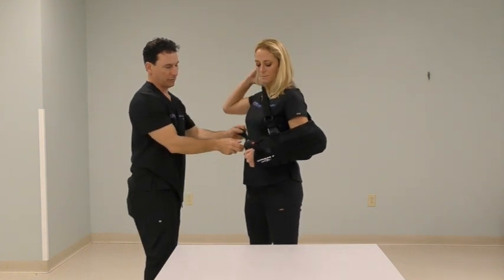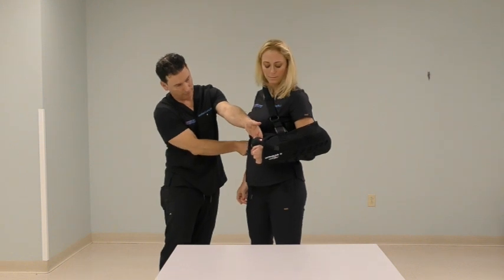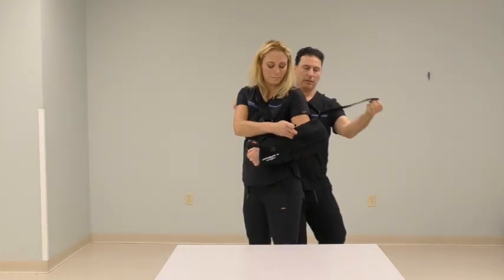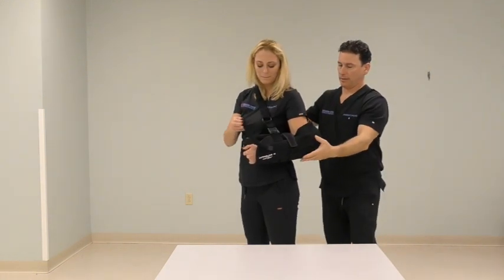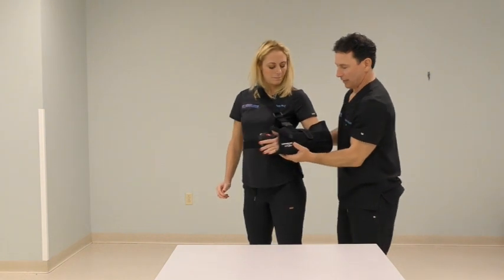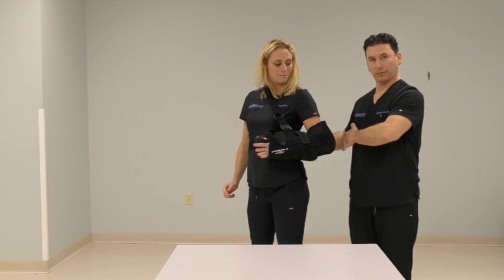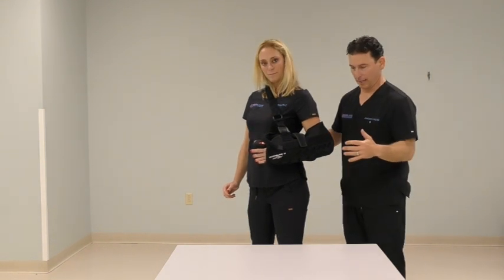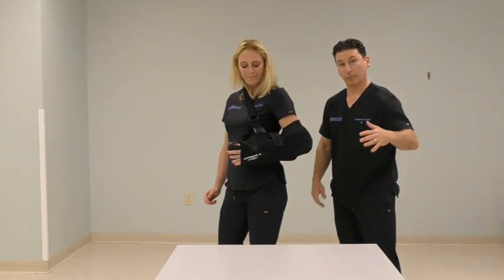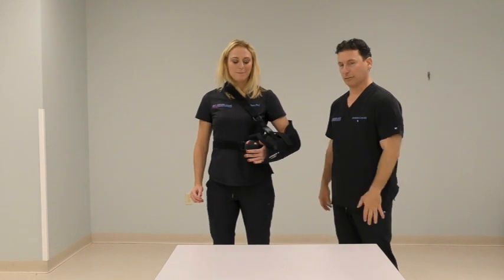Each of these are adjustable. If you need to adjust the pillow strap or the sling strap, everything can be adjusted to find a comfortable position. The ideal position is at your side, not necessarily in front of your belly. So keeping it at the side as you walk around with the pillow, keeping the arm in what we call the abducted position — just off the side of your body. And that's how we use the Ultra Sling.